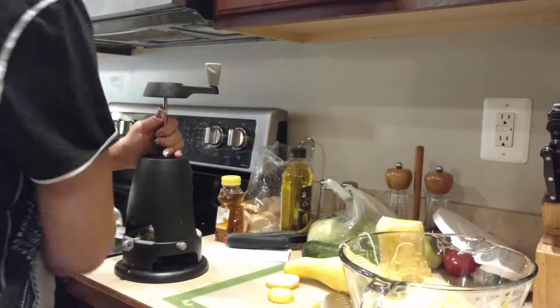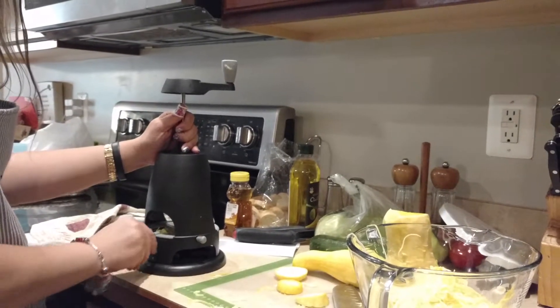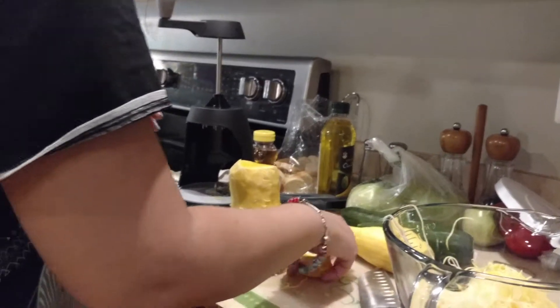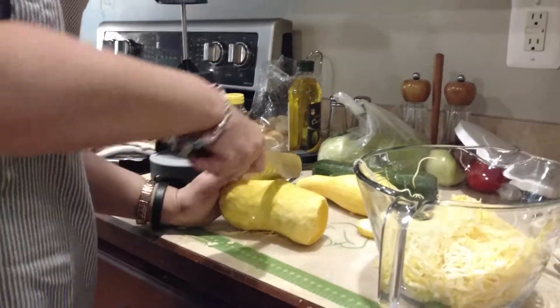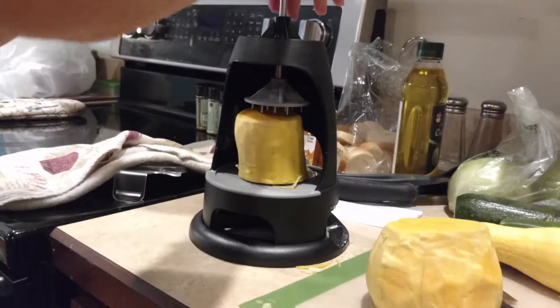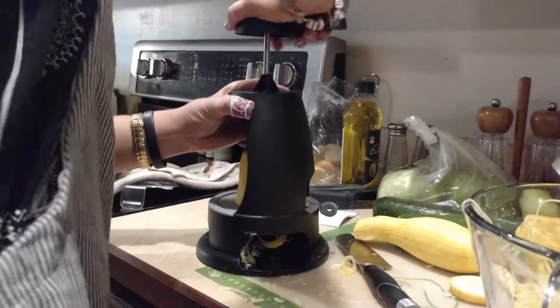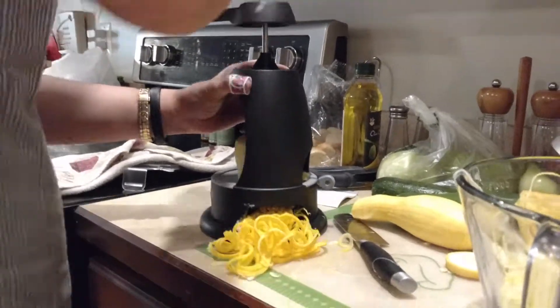I'm going to use that with the larger noodle side. It's not going to fit, so we're going to cut it in half — I'm going to use my big dangerous knife. We'll put our butternut squash in there, push it down, and I also have some zucchini that I'll use. Look at those — nice butternut squash. Look how long they are.